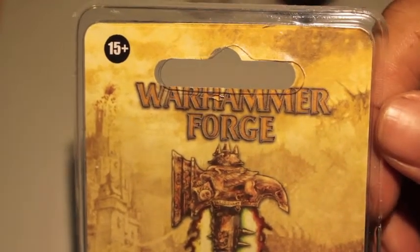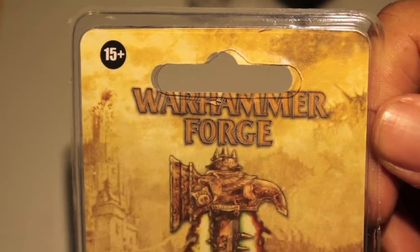What up, players? It's Warboss Teop in this mug. Today I have a very, very special unboxing for you.